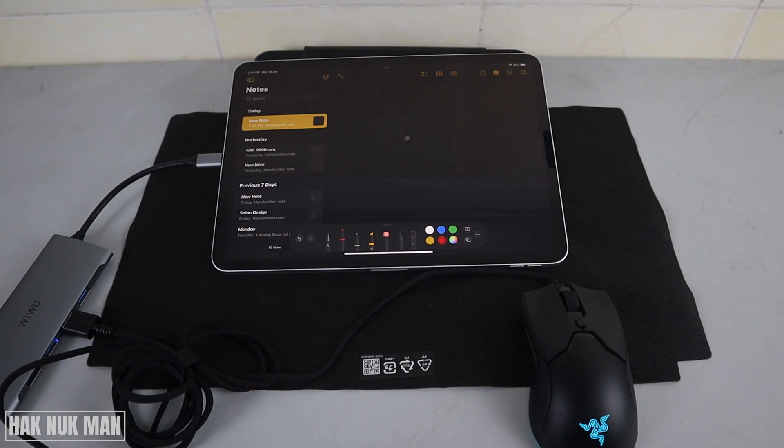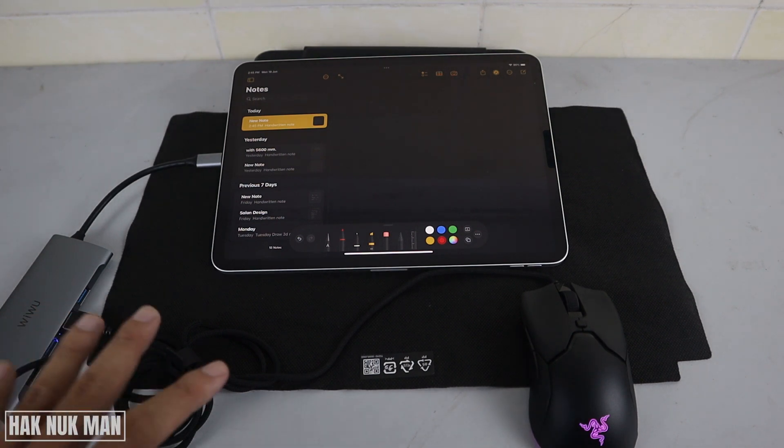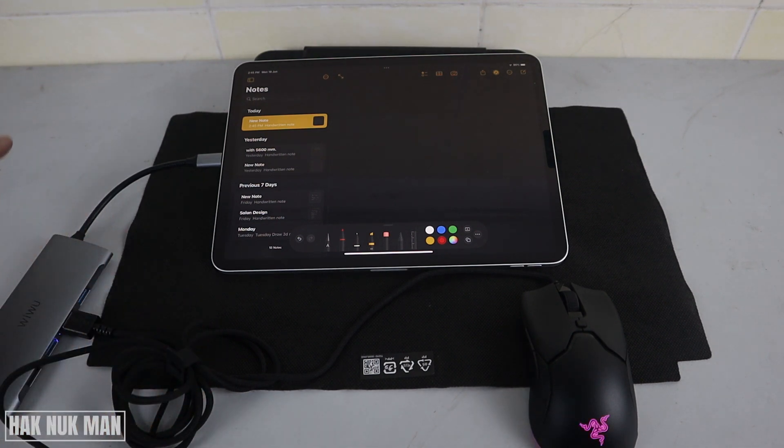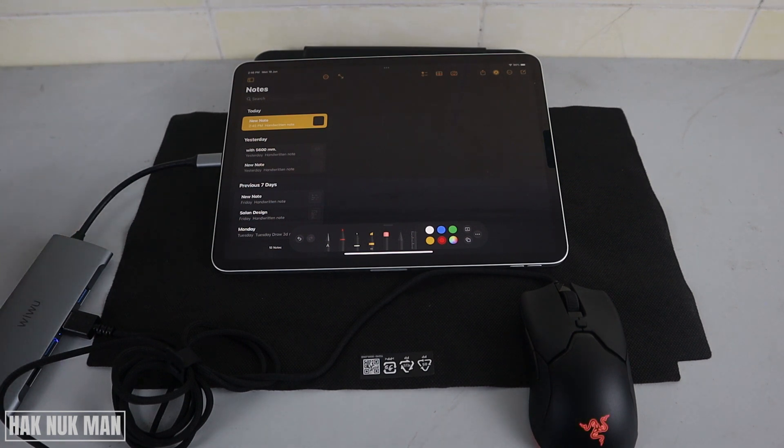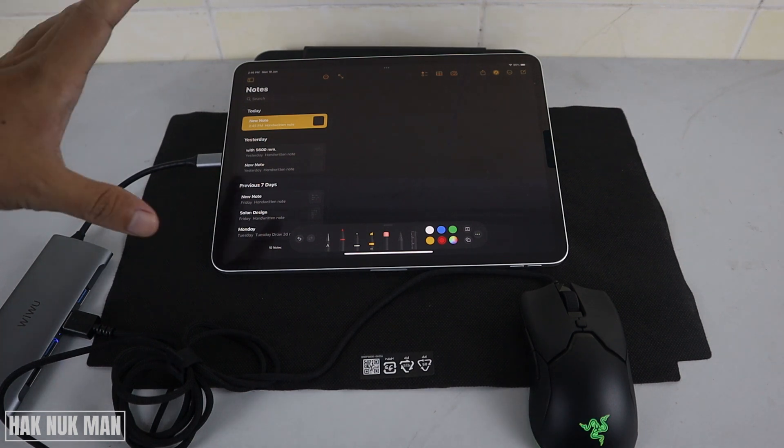So that means the USB mouse connected with the adapter to your iPad Pro is usable. And please take note that all the functions and settings shown in this video are built-in inside this iPad Pro.